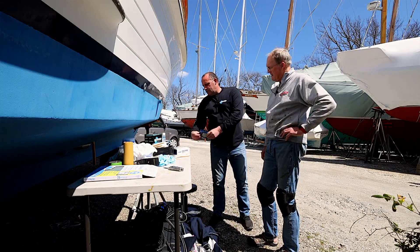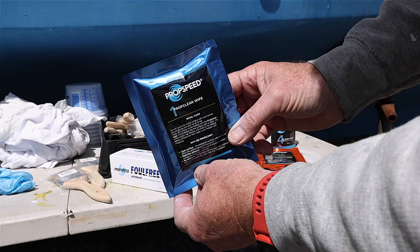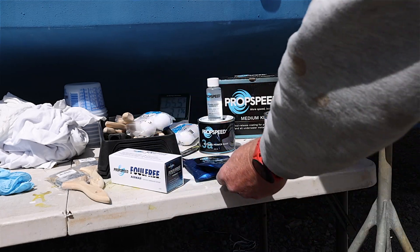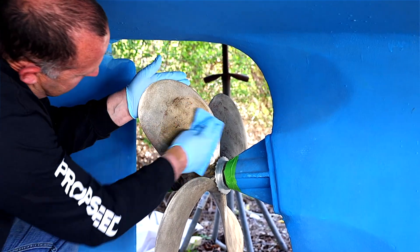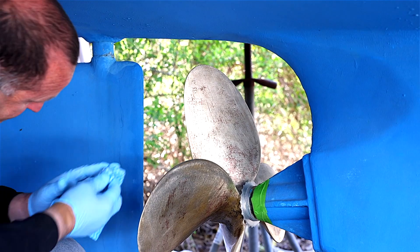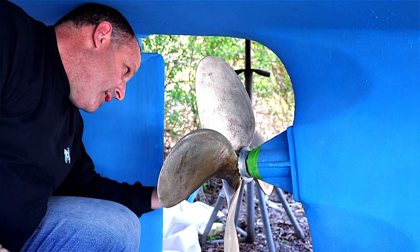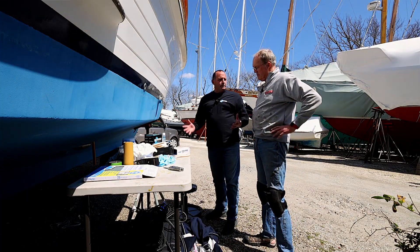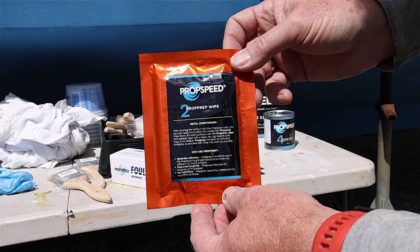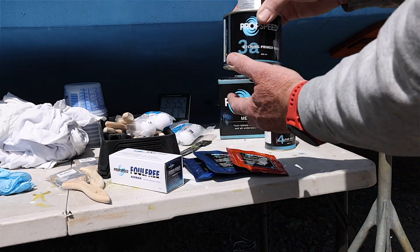After the sanding, we have this medium kit here, which comes with two cleaner wipes — those are PropClean. At that point, after sanding, we're going to have our gloves on so we don't contaminate the surface. We're going to use PropClean and wipe down all the metal surfaces we've just sanded to remove any oils from our hands and any contaminants from the sanding. After wiping with the PropClean, we'll take a rag and clean any residue off. That's followed up by our prop prep solution — our prop wipe — and we're going to clean the whole surface with that as well.